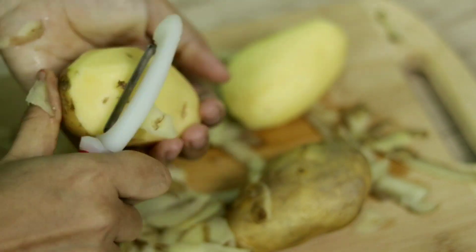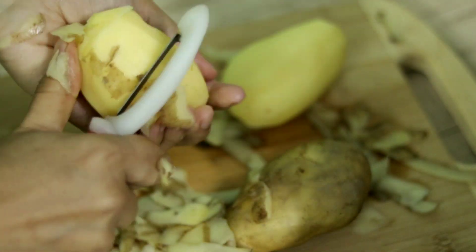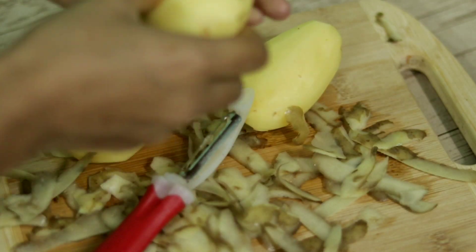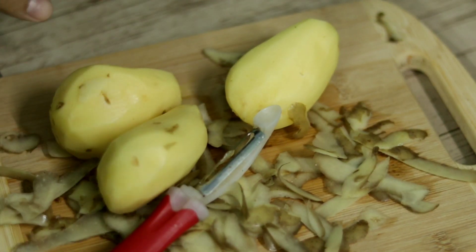That serves a lot. I'm using this to heat the grill in some form.